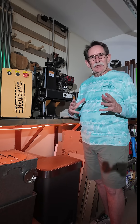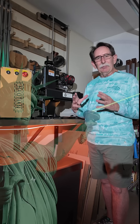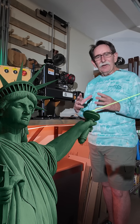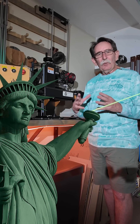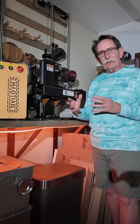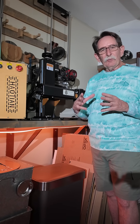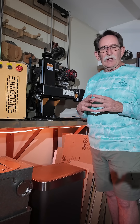So you're thinking about buying a laser. Congratulations! I'm George Kenner from laserfreedomblog.us and the Laser Freedom Facebook group. What we'd like to help you do is get the right tool for the job you're going to do. We're going to do a series of these videos that you can refer back to that are mostly educational.